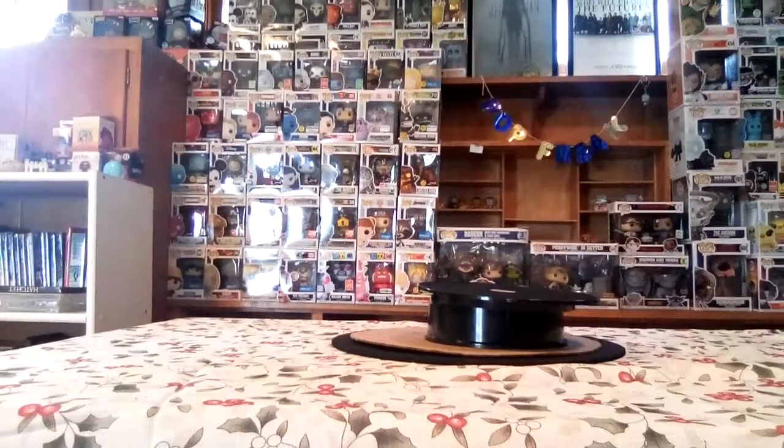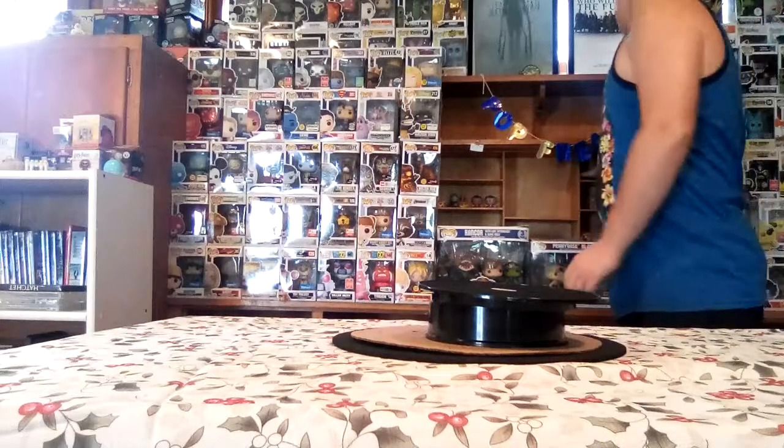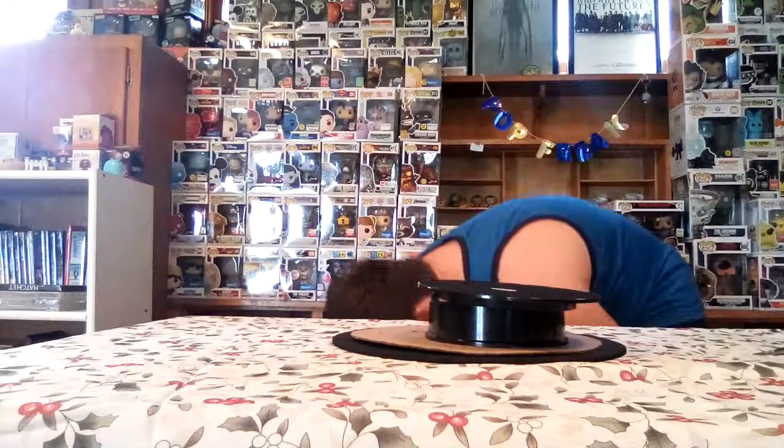Hey guys, it's Pop Freak. Today's another mail call, and yes guys, let's get out my trusty dusty knife. The giant package — oh my gosh!